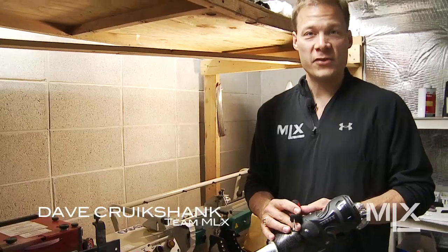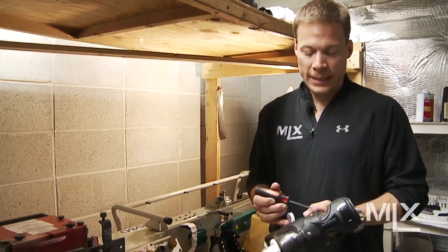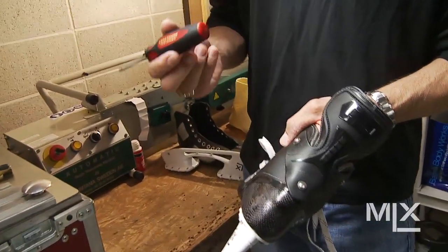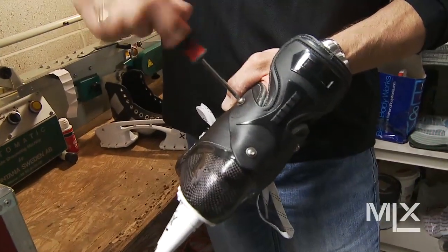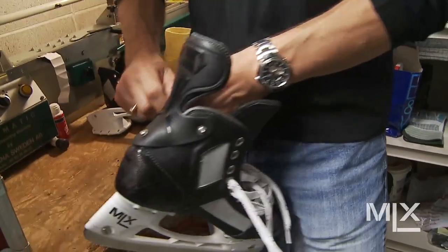The tenon guard can actually be removed from the skate. It's on a three-point anchoring system. You're going to take your T20 Torx wrench that came with your skates, stick it into the Torx head, loosen it up, and these three anchors will come right off.